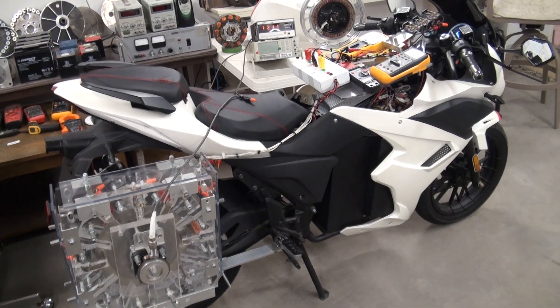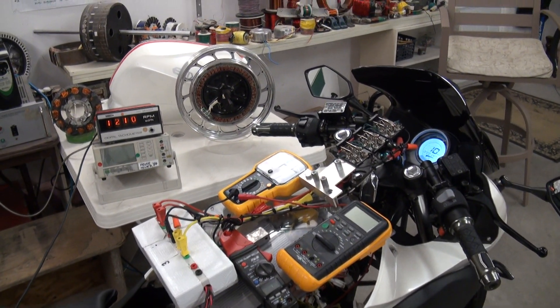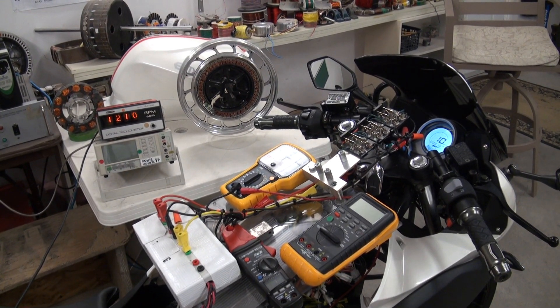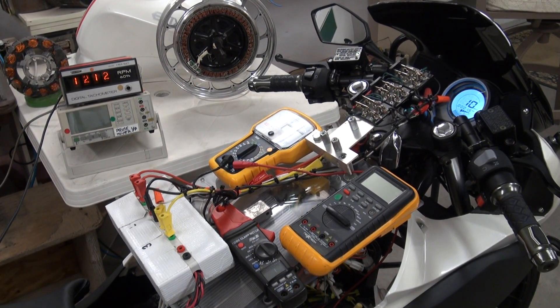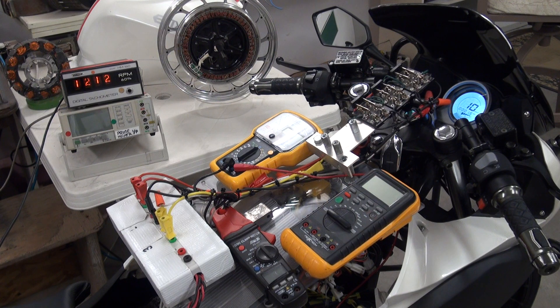We'll move up and get a closer look at the current going to the battery. I'm going to bring the system up to 30 kilometers an hour — right now everything's in motor mode — and set it with cruise control. Then I will engage the three regenerative acceleration coils in the prototype into regenerative acceleration mode, and we'll be able to observe the current being delivered to the battery.